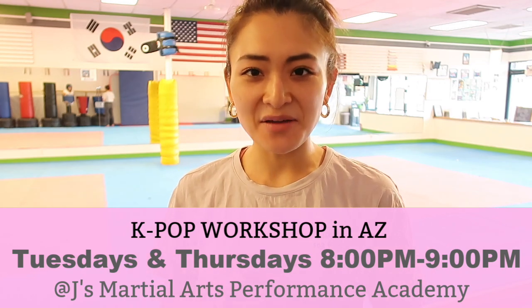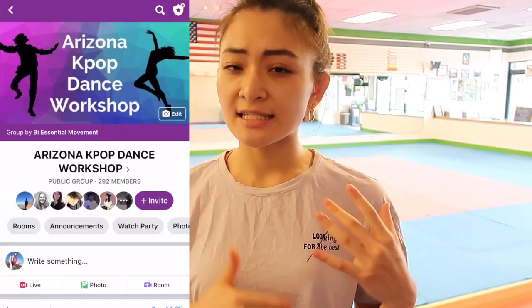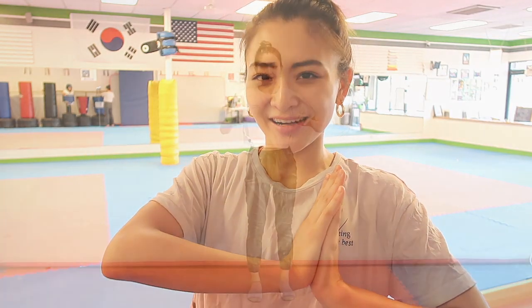So hopefully you guys can join me! Also before we get started, we usually have the weekly kpop workshop in Arizona on Tuesdays and Thursdays at 8 to 9pm and it opens for anyone and any level of dancers! We also have a Facebook group called Arizona Kpop Dance Workshop and you can take the free live workshop on Tuesdays and Thursdays. Make sure to check them out! Don't forget to give us a thumbs up, subscribe to my channel, and let's get this video started!